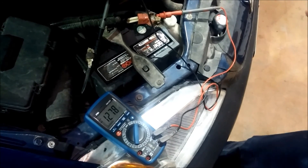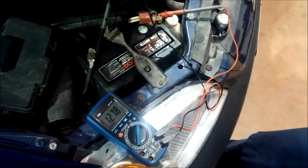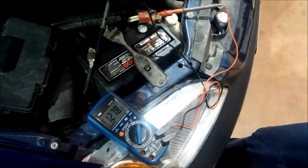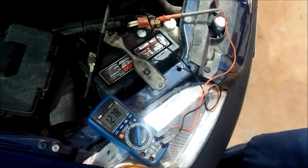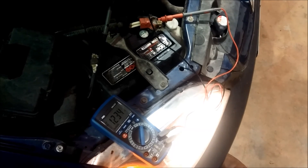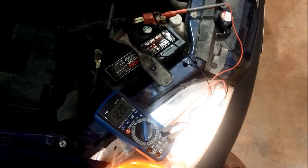Anytime you're doing this and the battery has been charged recently, or the car has been running within the last couple of hours, you need to take the surface charge off the battery first. To do that, turn on the headlights. We'll flip them on and leave them on for two minutes. You'll see the voltage starts dropping, but we'll let the headlights drain the surface charge off the battery for two minutes.